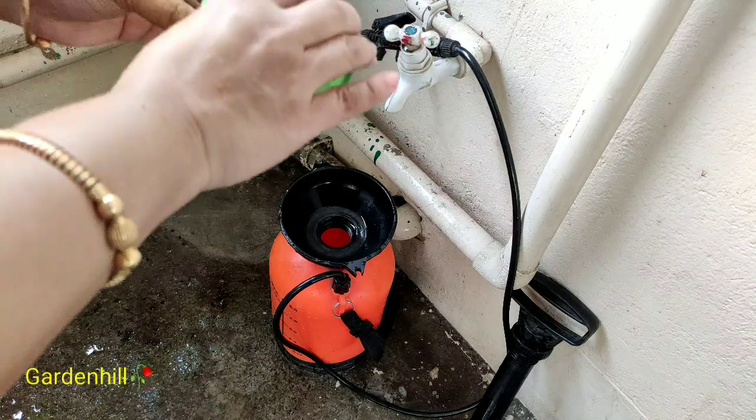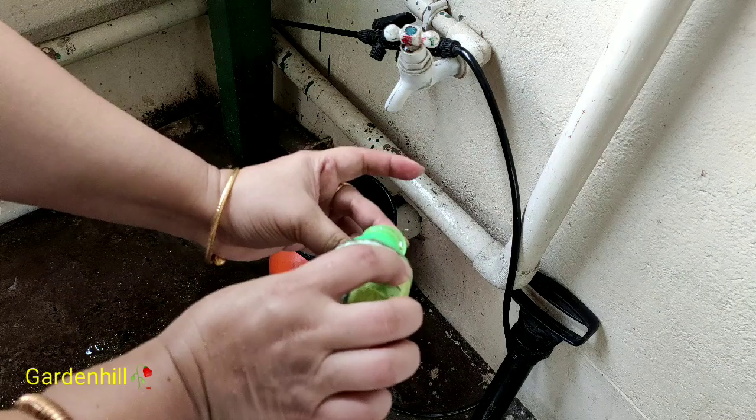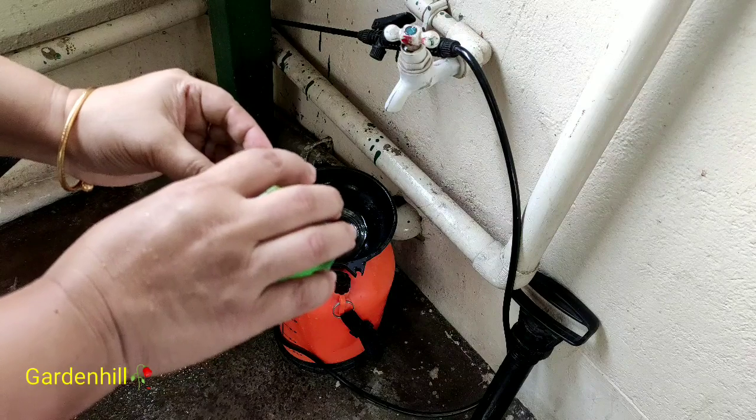You can add leaf compost, neem extract, some crushed charcoal, and cocopeat to the soil mix. As I cleaned the pot and removed the dried leaves, I will spray neem oil today.